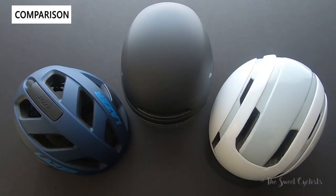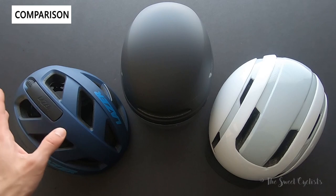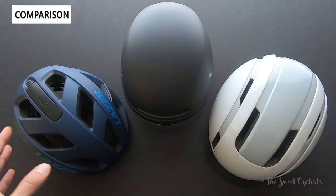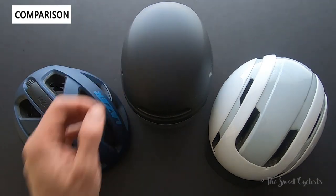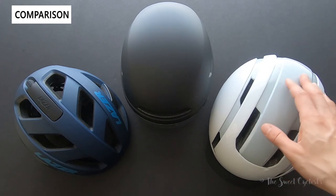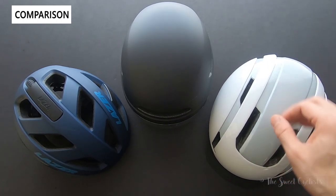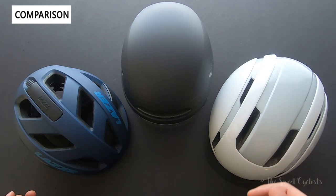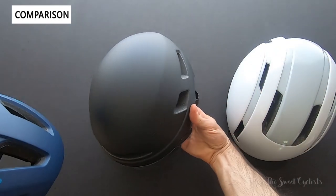Now let's do a comparison between the Laser Urbanized helmet and some other helmets on the market. Here I've laid out the Laser Chameleon helmet — their do-it-all style helmet that can be used for road biking, commuting, or even mountain biking — alongside the Urbanized helmet and the KOROS Smart Helmet, a commuter helmet with cool features like phone integration and a crash sensor. First let's compare the more traditional road helmet versus the commuter Urbanized helmet.